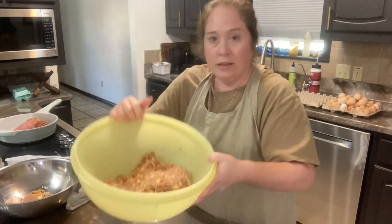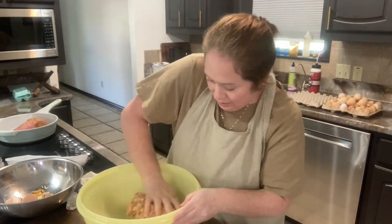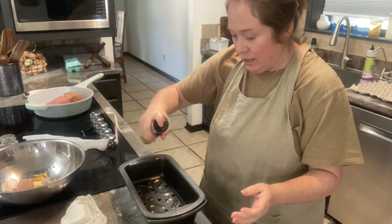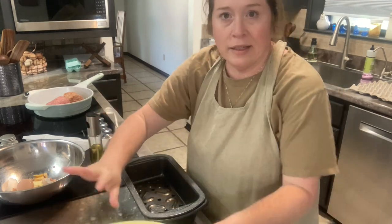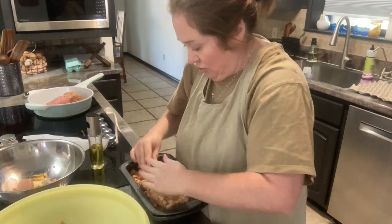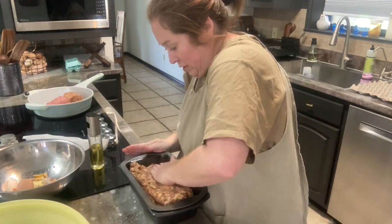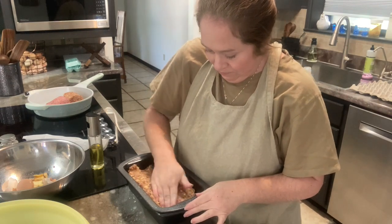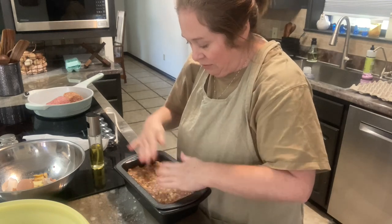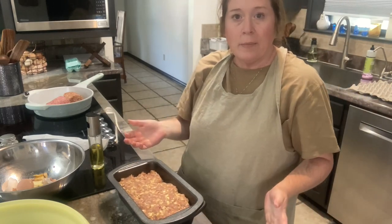Okay, that looks good. Now I'm going to add it to a loaf pan. I have my loaf pan here. I'm going to spray it — it's a non-stick pan anyway — and then I'm going to turn out my meat and press it down. There we go, and I've preheated my oven to 350. So now I'm just going to put it in and bake it for an hour.